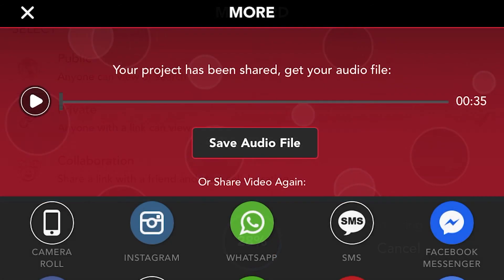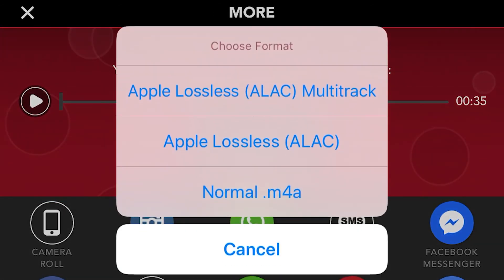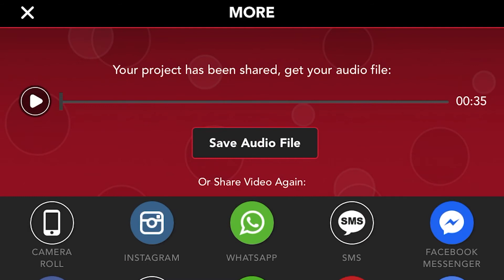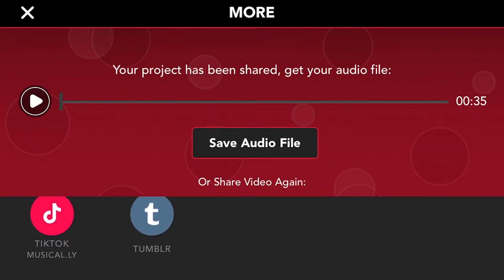In the paid version, I'm also able to export the audio separately as both a lossless stereo file and, get this, each individual track. You can save them from here right to your Dropbox, and then load them into a DAW and play around with them there. To keep it simple, I just use the mixing tools in the app.